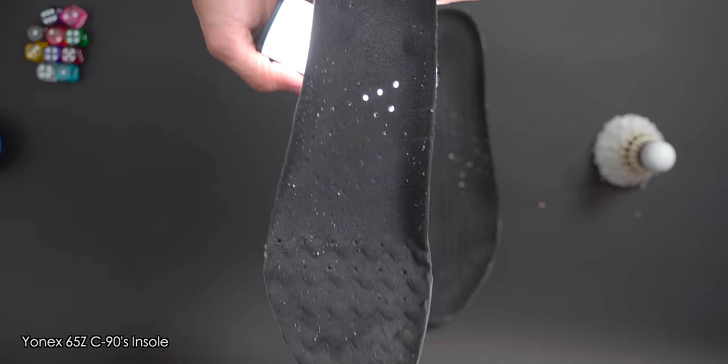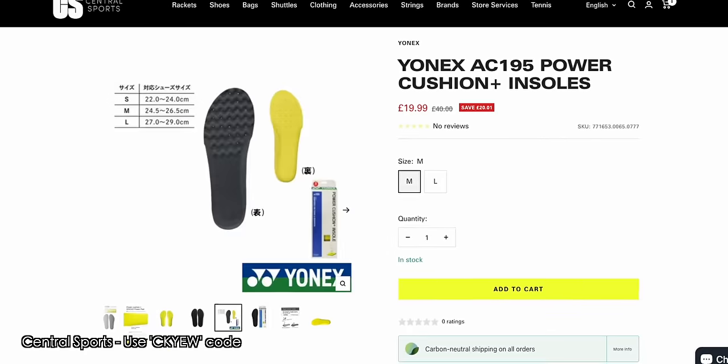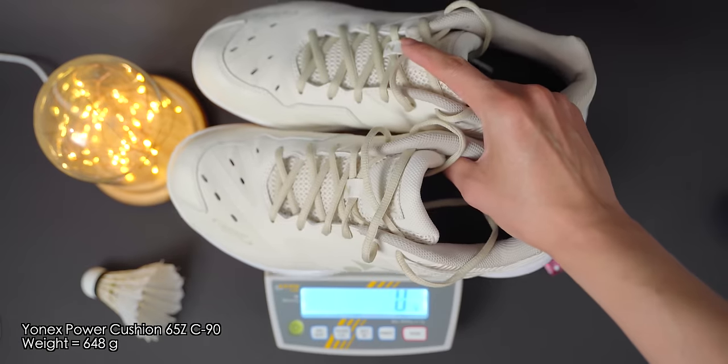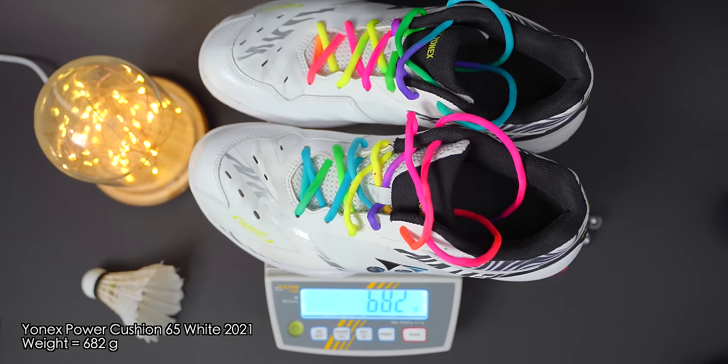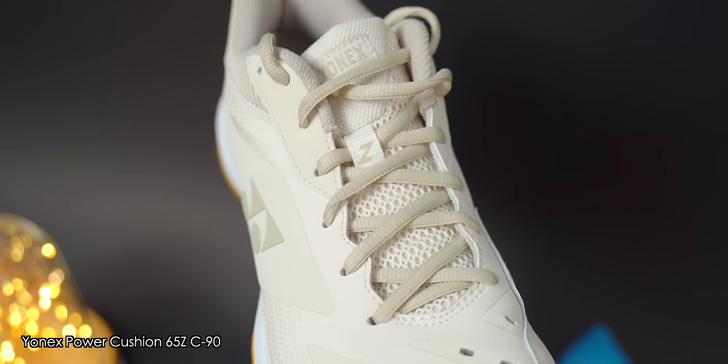The 65Z's insoles are thick and well padded, though they do wear out quickly depending on how much you play — for me it's mostly around the big toe area. You can simply replace them with another pair of insoles you like or go with Yonex's own Power Cushion Plus insoles. The 65Z insoles are also breathable from the holes on the bottom. In terms of shoe weight, I'm a UK 9.5 or 28cm, and the C90 variant weighed in at around 650g per pair. I would not consider the 65Z a heavy pair of badminton shoes at all — they sit nicely in terms of weight. My personal limit is around 750g per pair before I start to feel a shoe is clunky, though once you're running around a badminton court you don't really notice them anyway.